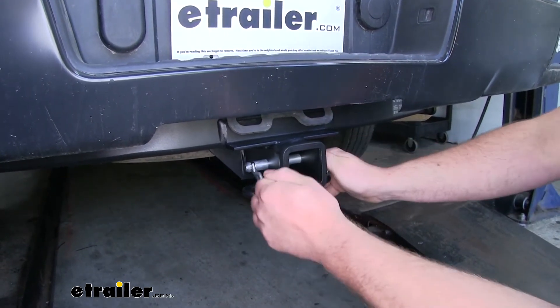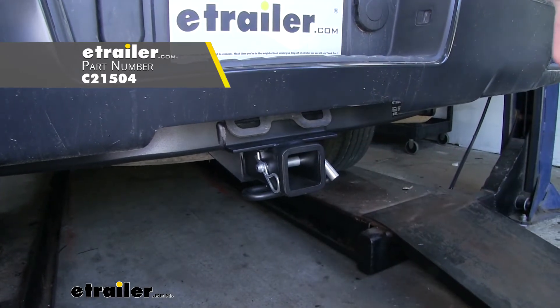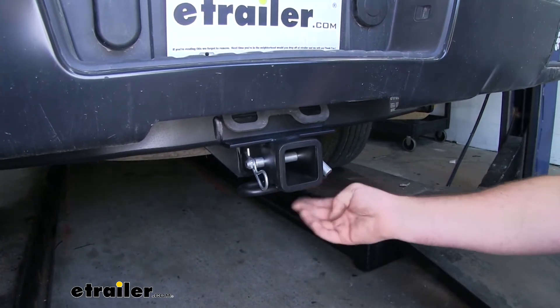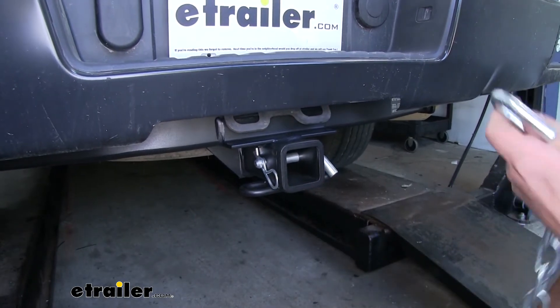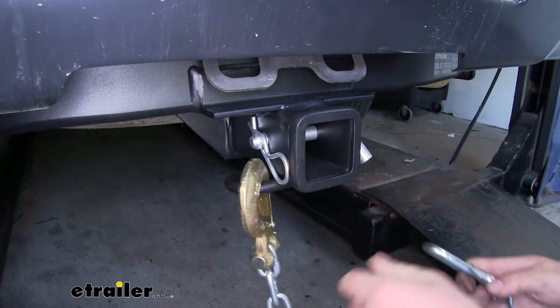A pin and clip is not included but if you need one you can find it here at eTrailer. The safety chain loops aren't going to be huge but they are going to give us enough room to use just about any size hook that you might have.